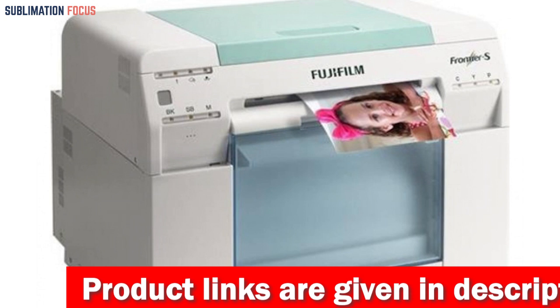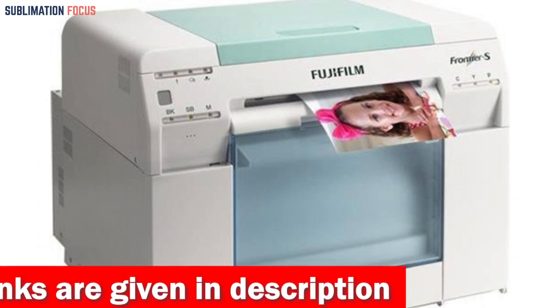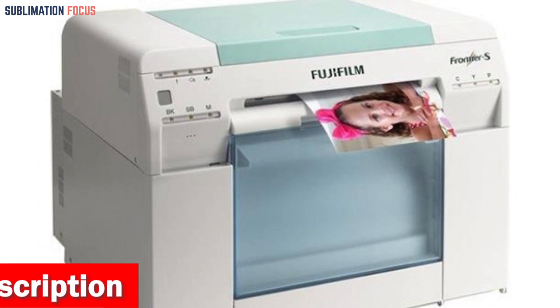One of the most impressive features of the Frontier SDX100 is its exceptional print quality. It delivers vibrant colors and sharp details, resulting in stunning images. Users can also use the optional Fujifilm Image Intelligence technology to enhance their photos further.